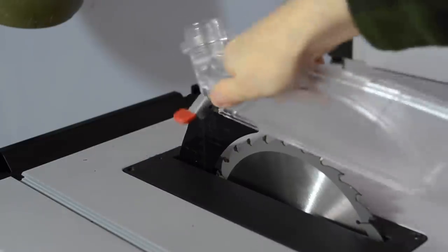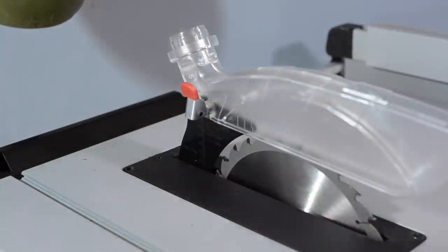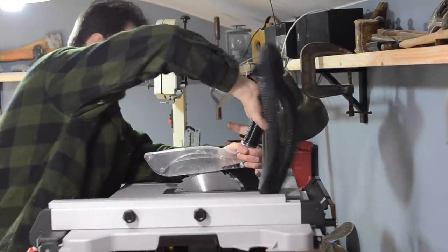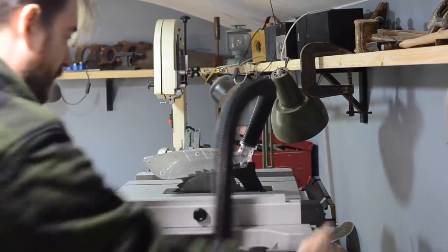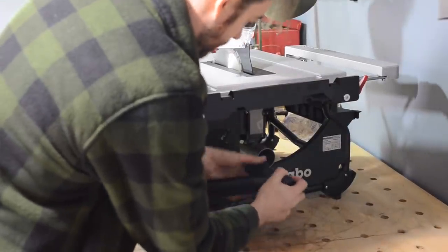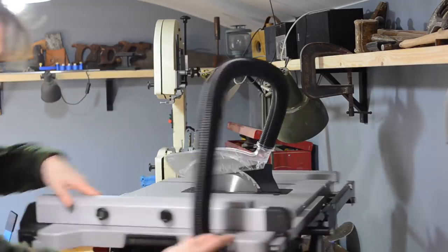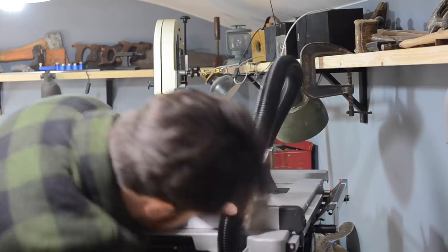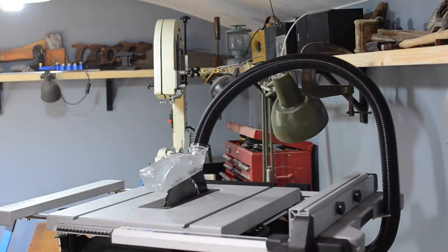Installing the blade guard requires no tools either — it just clicks in place and then you push the lever down. The supplied hose goes on top of the blade guard and attaches into a Y-connector that the saw comes with. You plug an extractor in and it sucks air from both the blade guard and from underneath the saw. The mitre table extension has a little cut-out that the hose snaps into, which should keep the hose out of the way so it doesn't snag any workpiece you push through.